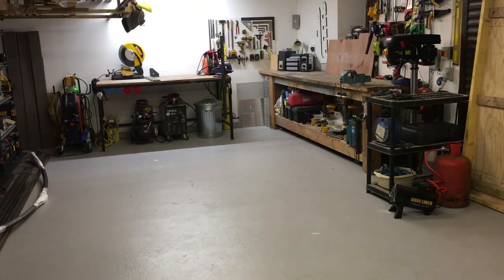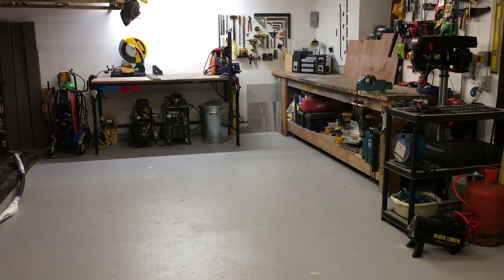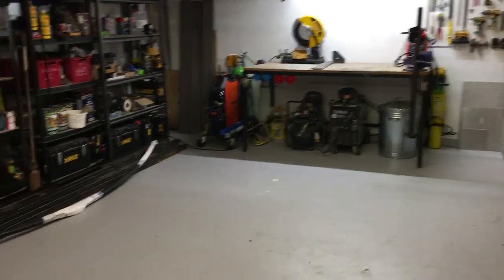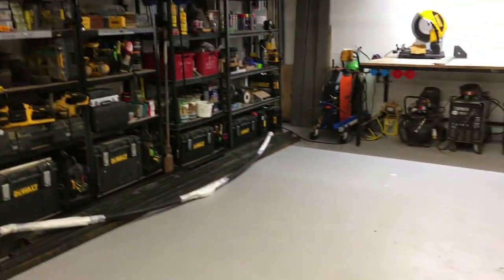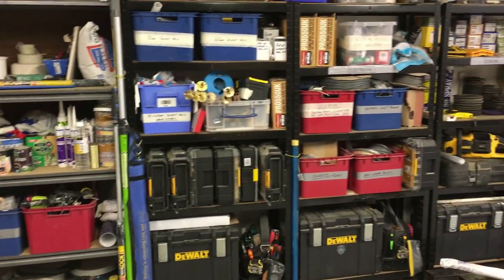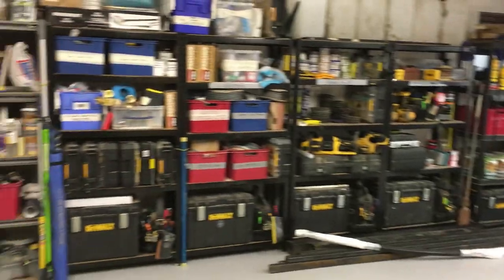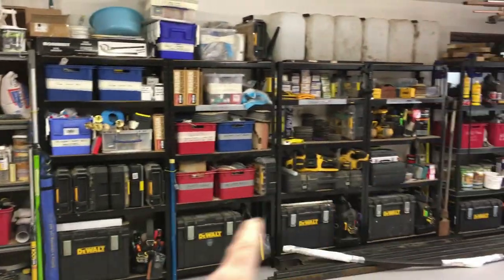So this is my workspace. Before I begin — I'm not a manufacturer as such, so I'm not a joiner that comes in here and builds units or bespoke pieces of furniture. My business is very much property maintenance, property renovations and a lot of fencing work. This whole side is pretty much a storage area but I'll go into this in detail later.